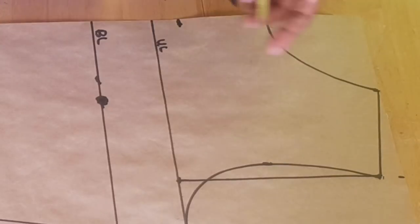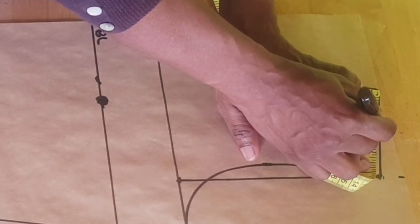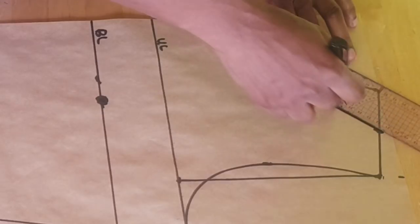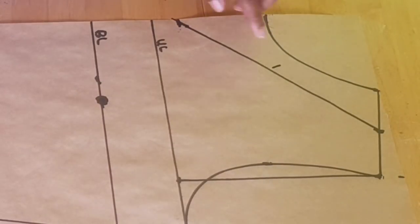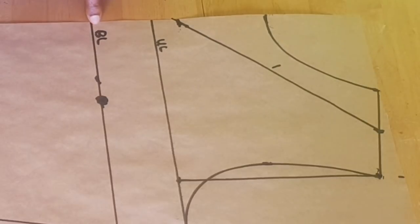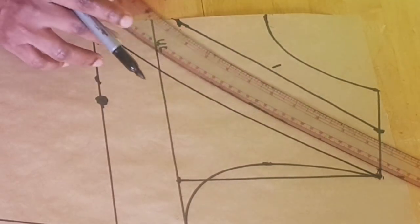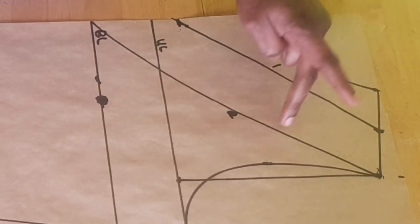...you come to your shoulder slope and also find the middle point. The middle point here is 2 inches. Then you connect this point to this point — I'll be using a straight ruler to connect that. That's the first slash line. The second slash line will be from this point of your shoulder down to your bust point at the center front. I'll be using a curve ruler to draw that line. This is the second slash line.